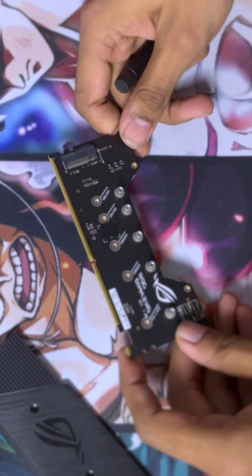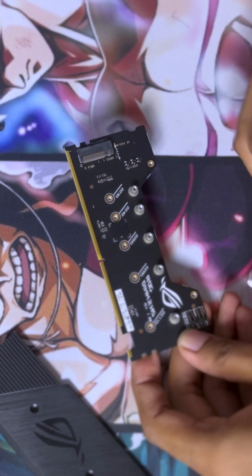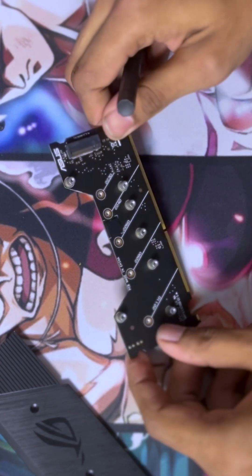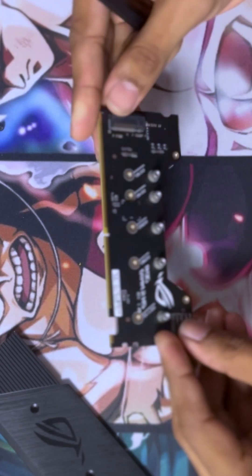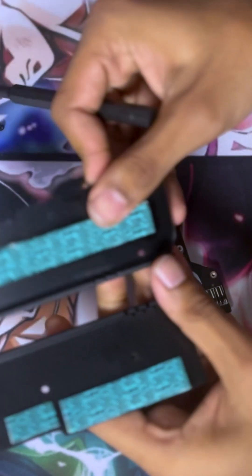As you can see, this is the inside of a DIMM.2. It has standoffs for all different sizes of NVMe M.2 SSDs. You can add one on either side. These are metal, so they'll act as heat shields.